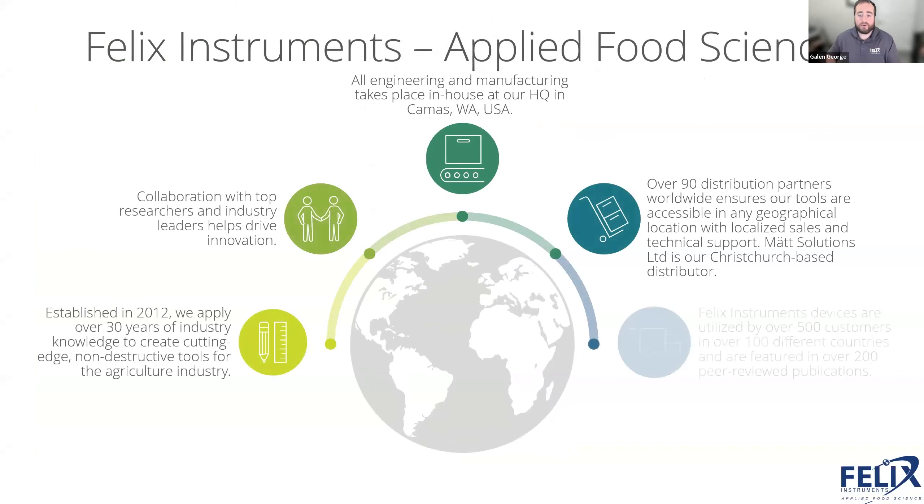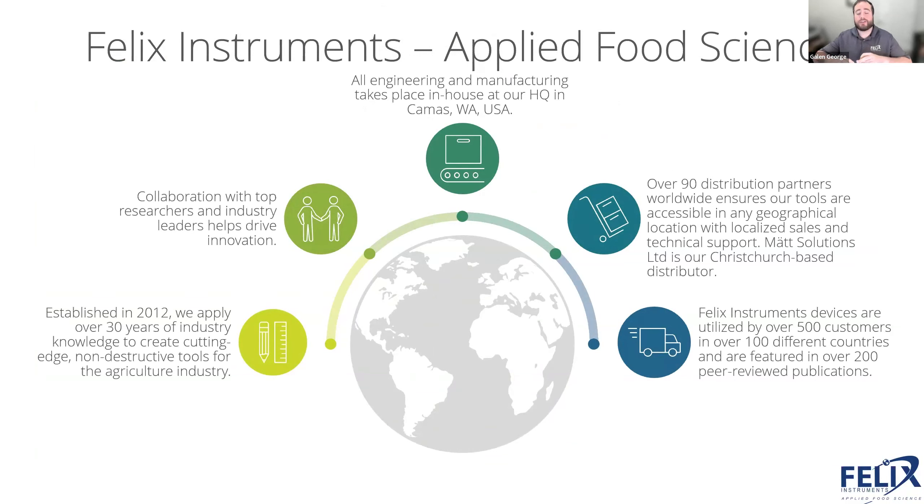Today I wanted to do a little bit of a departure from what we've done in previous webinars. We have a whole series on chemometrics and modeling — how we do the modeling process for the F750 and the F751. But I also want to give you some background on our company. We are Felix Instruments, established in 2012, a sister company of CID Bioscience, which was founded in 1989.